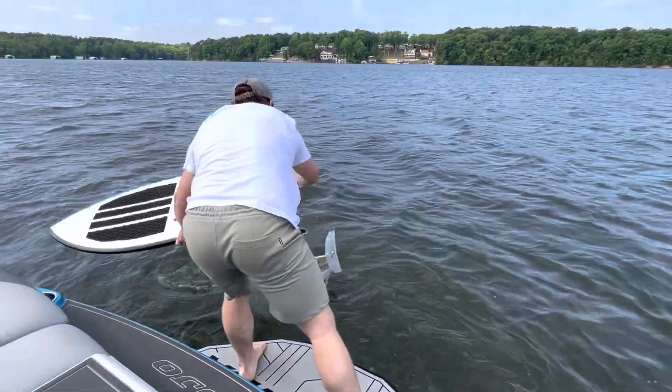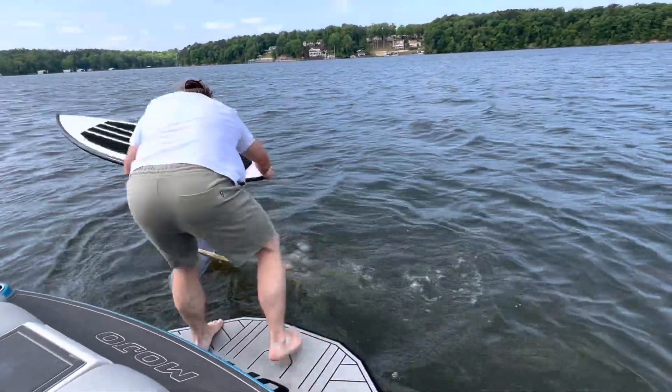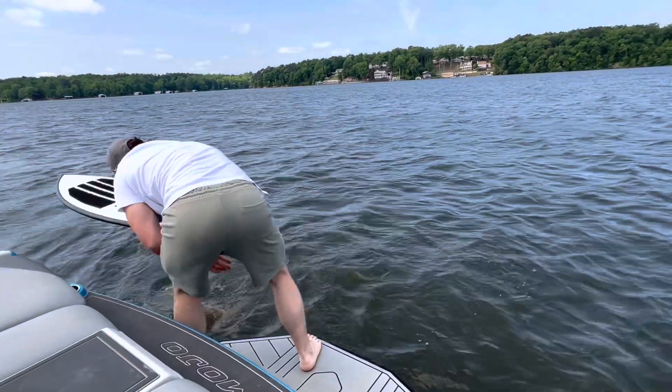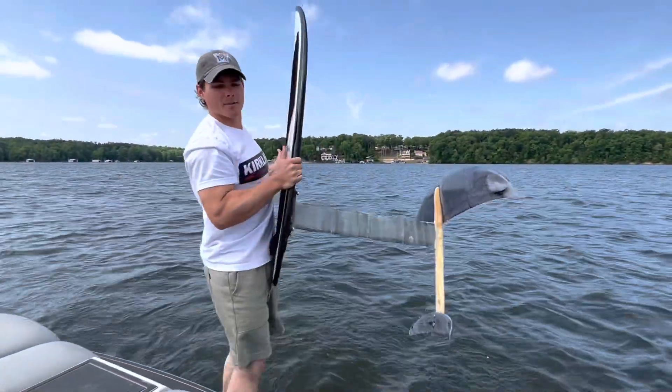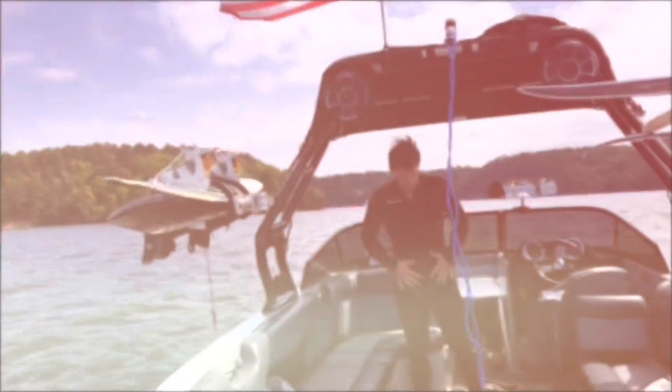I think it's going to have some serious impact. Yeah, that's very buoyant. I guess that's good. I don't know anything about hydrofoils. All right, let's get in the water.